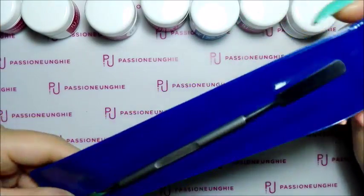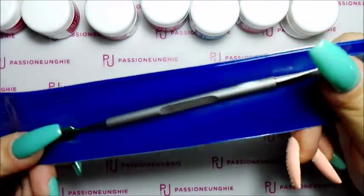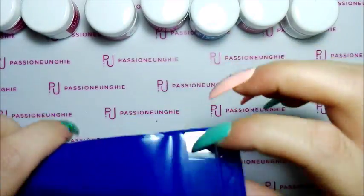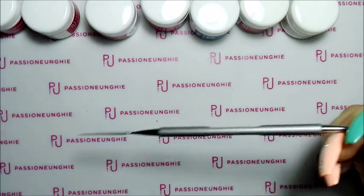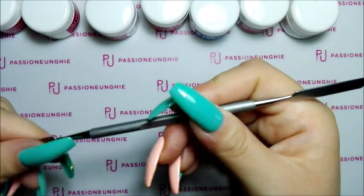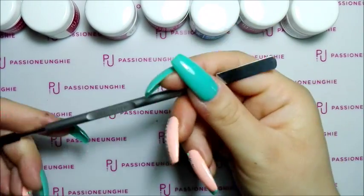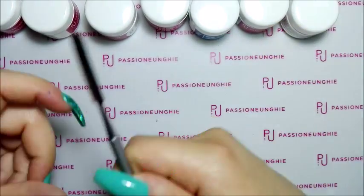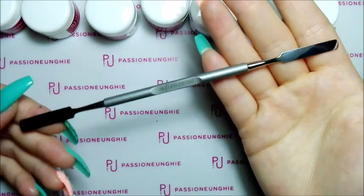Ho comprato questa spatolina per la miscelazione dei colori. Quando comprerò i gel di Passione Unghie vi farò vedere la densità e tutto. La spatola miscelazione l'ho pagata 5,99€. Già l'ho provata e mi ci trovo bene. Eccola qua con l'inserto Passione Unghie, molto carina. Quando la vedevo nei video di altre ragazze pareva più larga, invece no. Questa più piccola la dopererò per i colori, questa più larga per i gel cover.